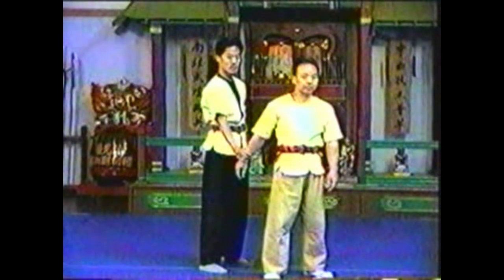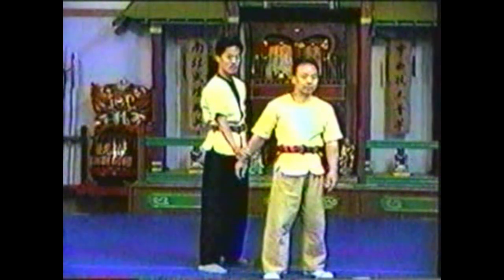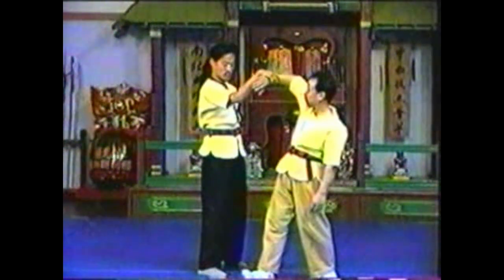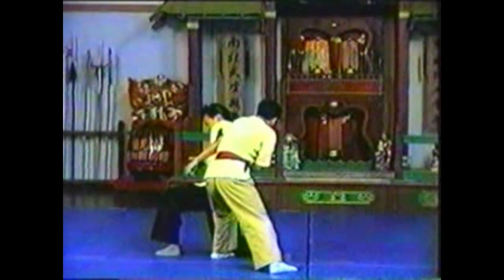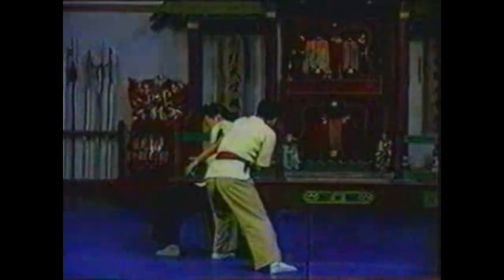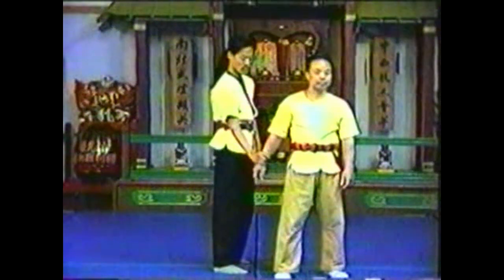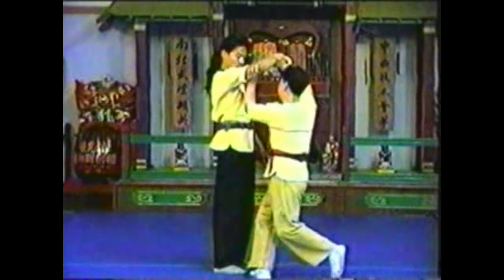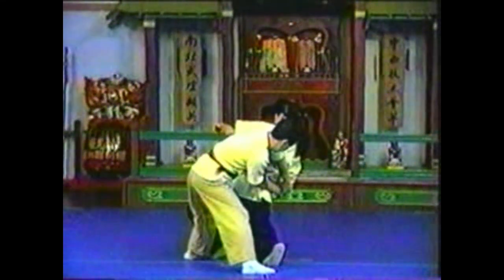To counter your opponent grabbing your wrist with his same hand, pivot and raise your arm to break his grip. Grab his wrist and twist his arm. Step in and add your free hand to push his elbow. Twist his arm until it locks. Press down on his elbow while restraining his wrist.